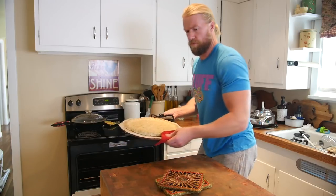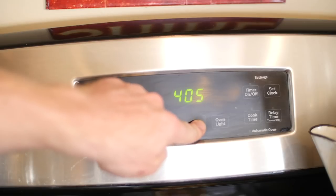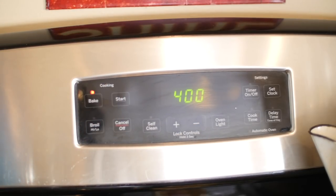Once those 15 minutes are up, it should turn a golden brown. Now that you've taken the crust out, go ahead and turn your oven down to 400 degrees Fahrenheit.